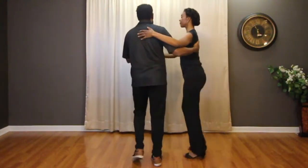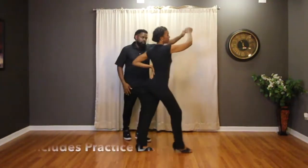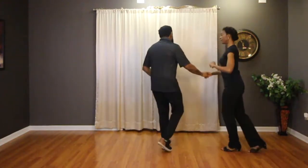We're going to be covering a variety of combinations, plus we'll give you a lot of practice drills so you can really master these moves and become a stronger dancer.